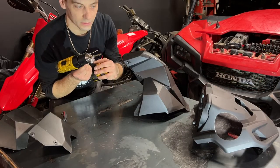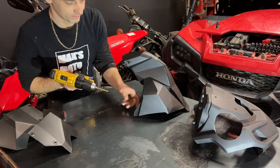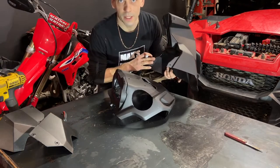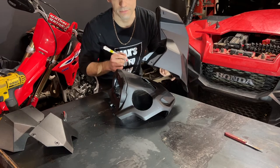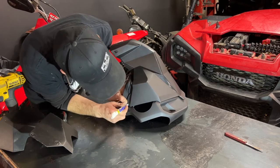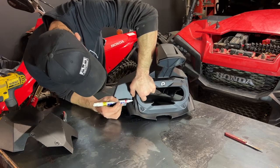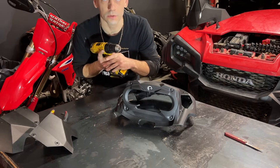I'm going to take a 3/16th drill bit and drill these holes on the horn just a little bit bigger. I'm now going to align the horn with my front console and mark the holes with a paint pen. I can now use a 3/16th drill bit and drill out those holes.